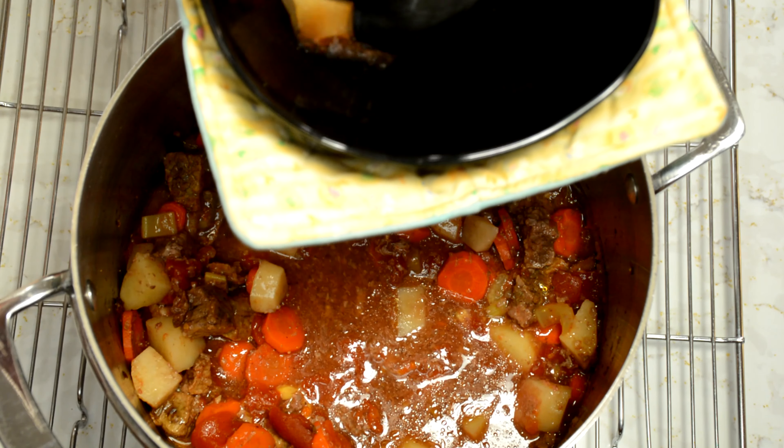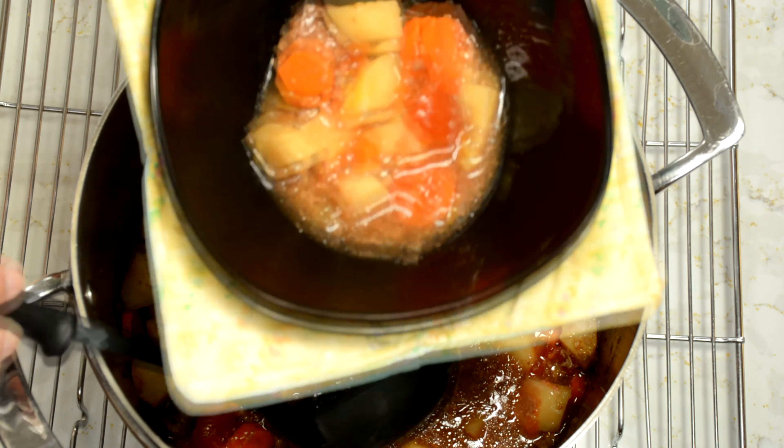We're gonna do a taste test here in a minute. Since it's a little cool out today, we're going to sample this right here. I'll dish up a little bit — doesn't that look good, can't wait to try it! Thank you for joining me today for the beef cassoulet. I hope to see you again on future episodes. I'm Jane, this is Ballard Bluff — we'll see you later!